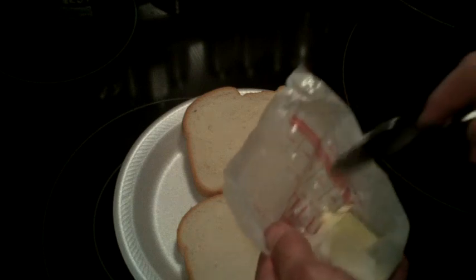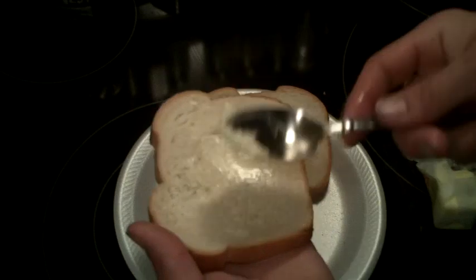Alright guys, two slices of nice Italian bread right there. We got a little butter — butter each side real good. Another butter right there, it's softened somewhat.